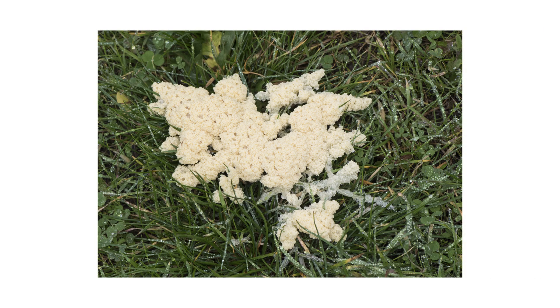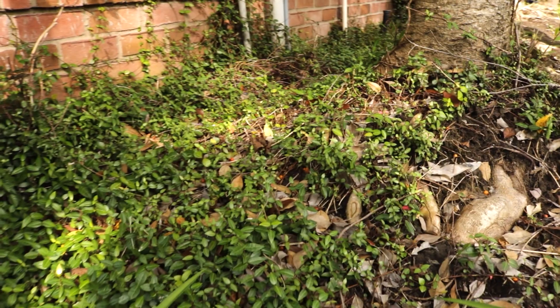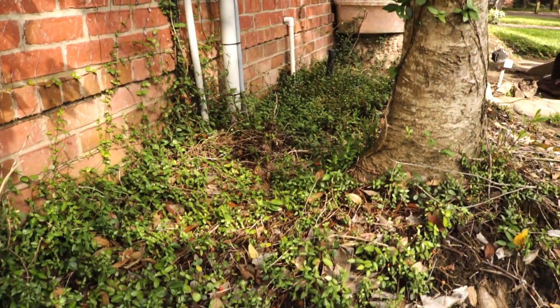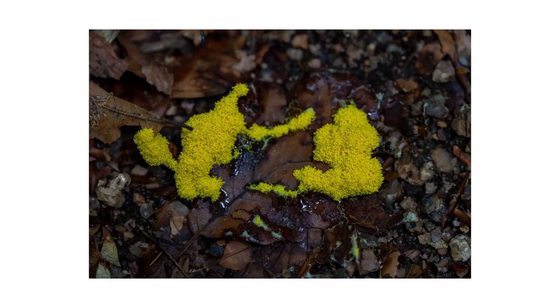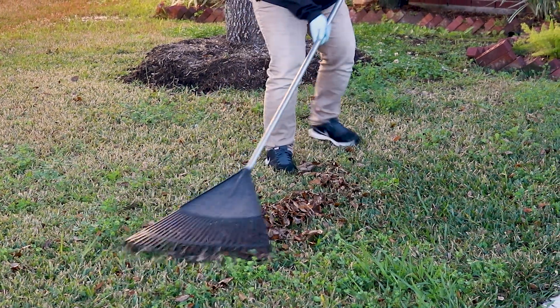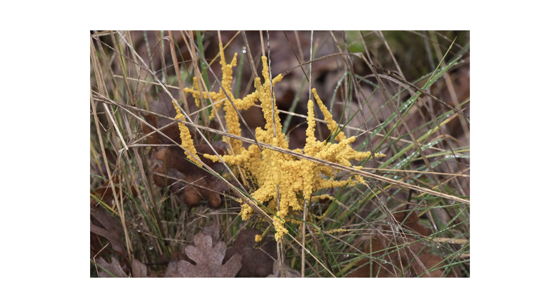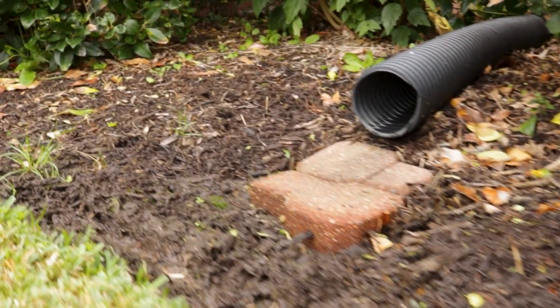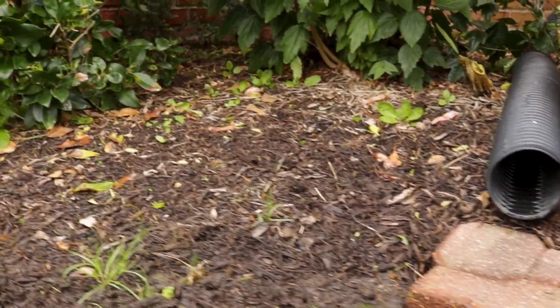Prevention is essential to keeping lawn diseases in check. Even after applying fungicides, the best way to stop pest activity is to ensure it can't happen. Cultural practices are the preferred method of control for slime mold outbreaks. Raking is usually enough to break up patches of slime mold and restore your lawn or garden. To further prevent slime mold development, we recommend using regular lawn care techniques to reduce bacterial and fungal growth.